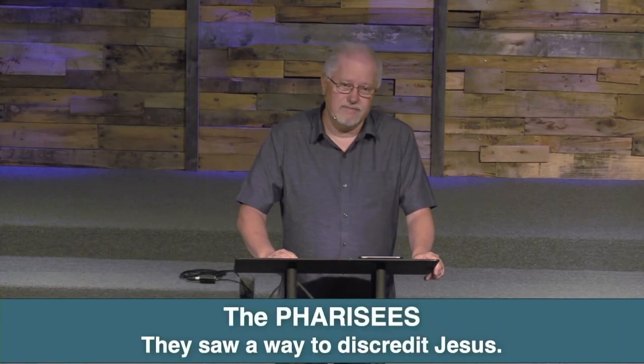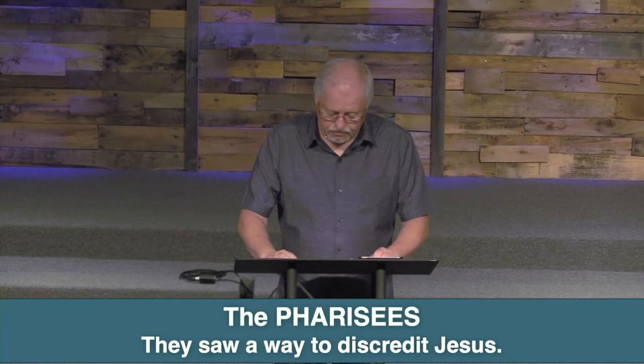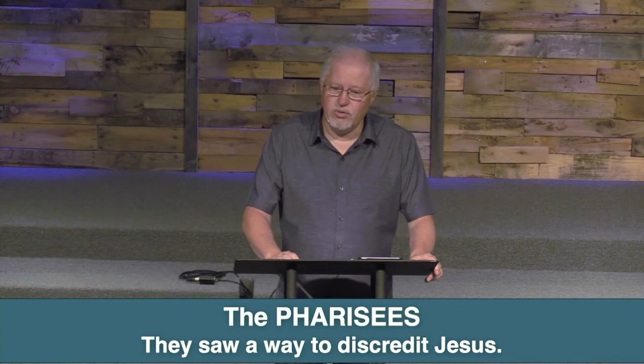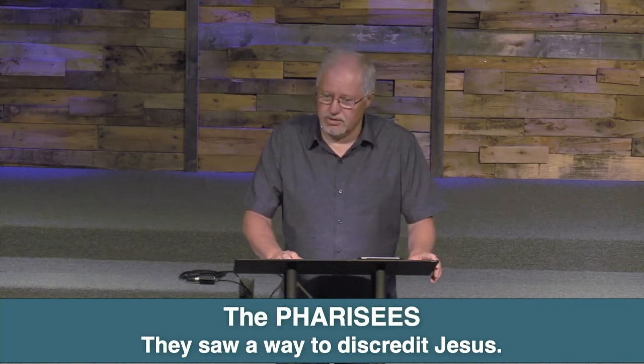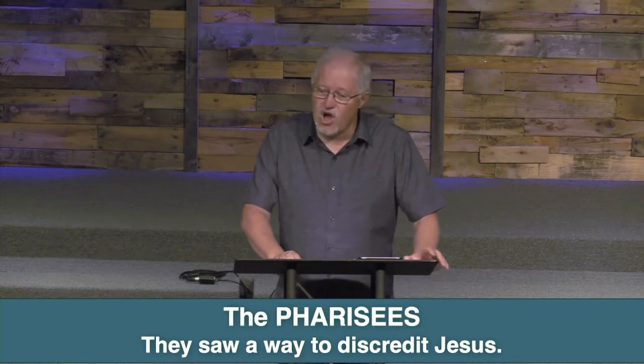The next group is the Pharisees. What did they see? They saw a way to discredit Jesus. Their view was obstructed by their own ambitions — they wanted to get Jesus out of there, to remove Him from the scene and discredit Him. They found some reason to bring this up and put Him down. Wicked ways will never work in the long run. They couldn't see the forest through the trees — it was kind of like an optical illusion for them. I've got a picture I want to show you up here.